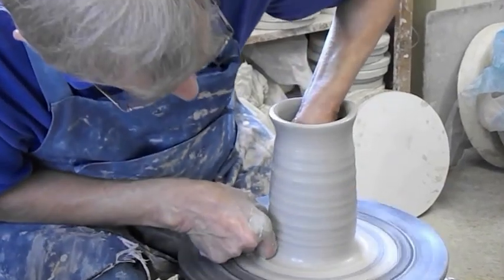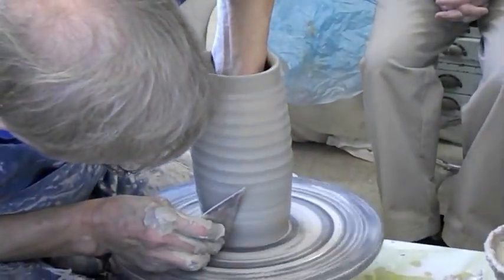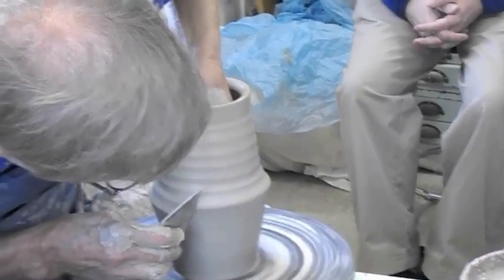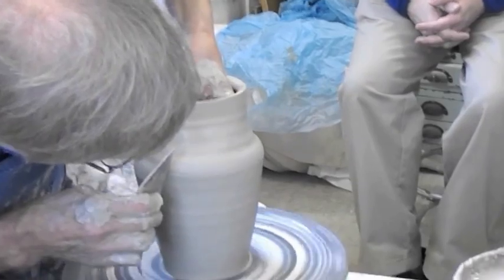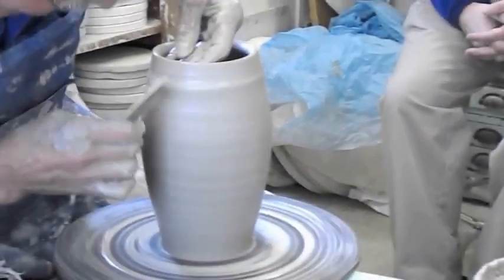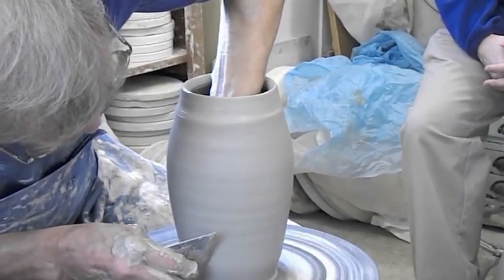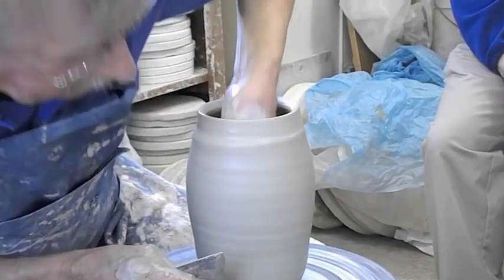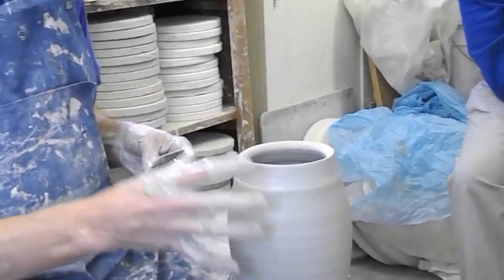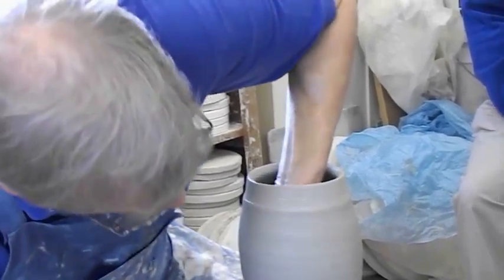I pulled up two times — I'm going to pull up a third time. Rib. The rib allows me to shape the piece and throw it thinner. You'll notice I'm not using any water. Water is the enemy — if I oversaturate this, it will collapse and won't stand up the way it's standing up now.